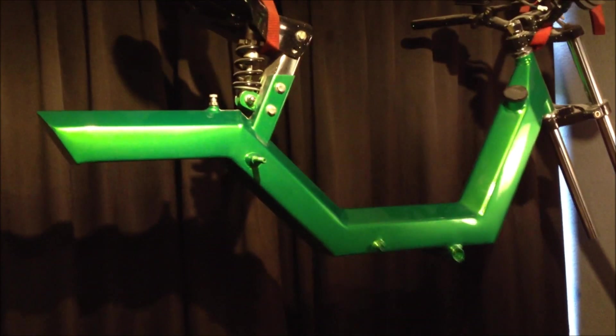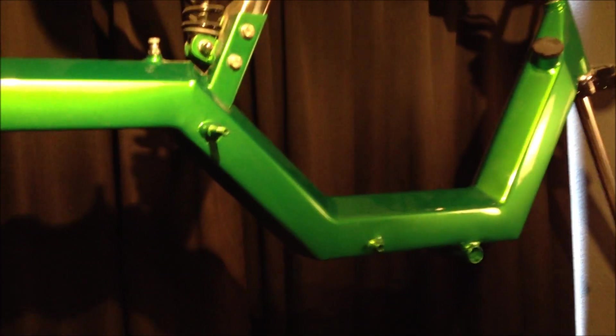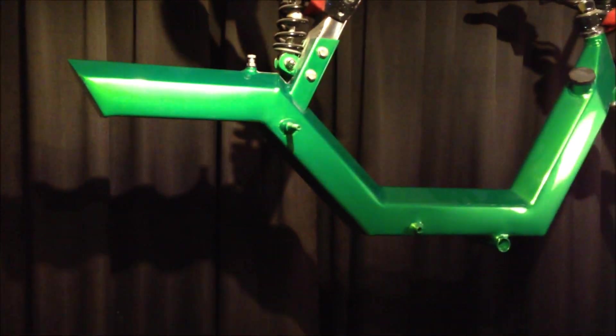Hey guys, what's up? Moparts Webshop again. Today I'll be showing you another project we've been working on. It's for this green bike.